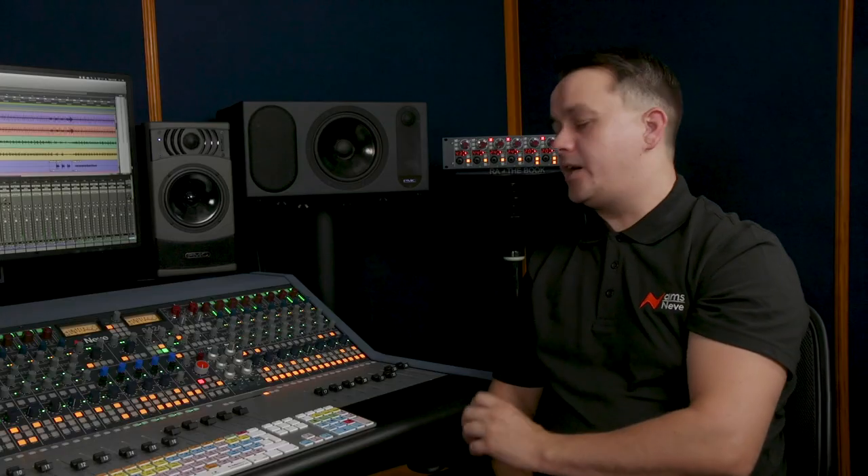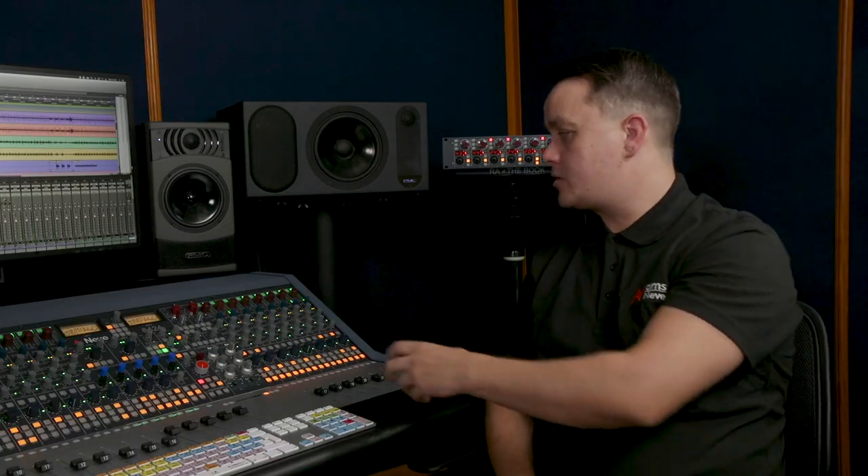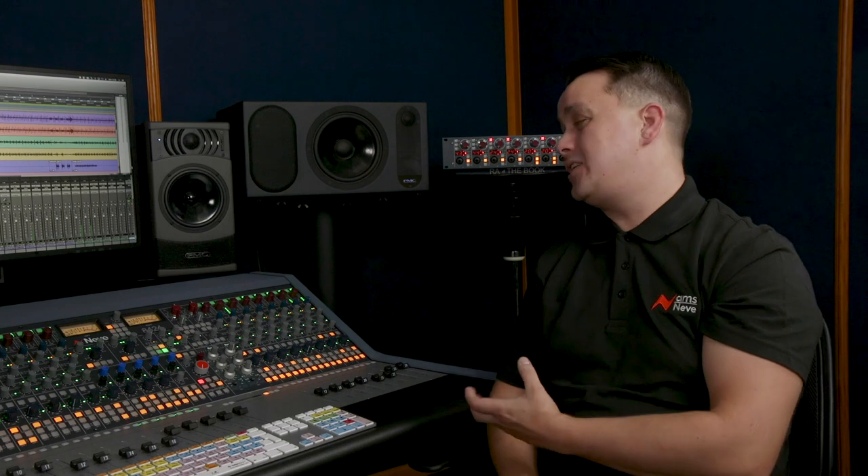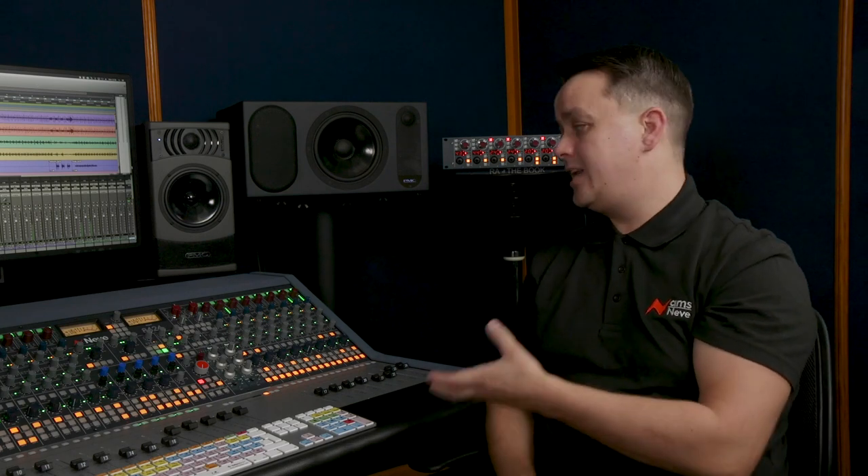Okay, so you mentioned talkback — can you talk me through that? The 8424 has a talkback microphone at the top with level and switching options that allows quick and easy communication to performers without any additional patching or cabling. This is a feature that most in-the-box users cannot achieve without sacrificing an interface input.